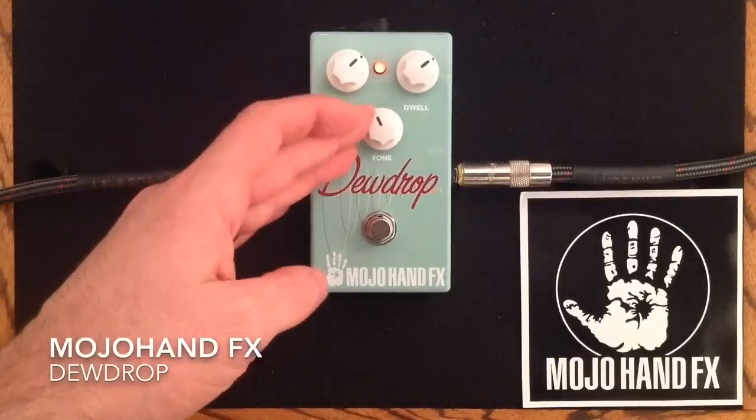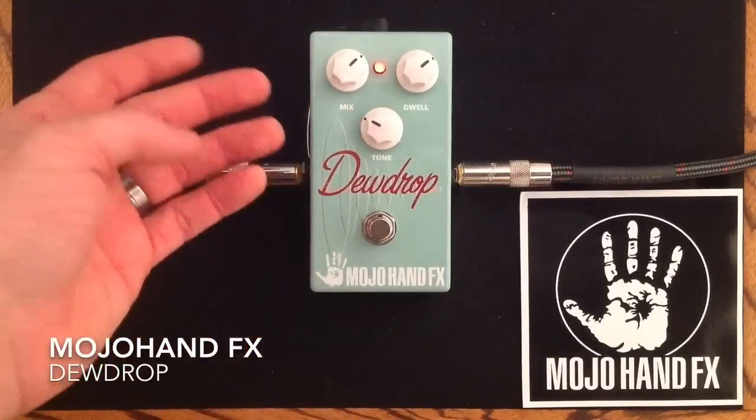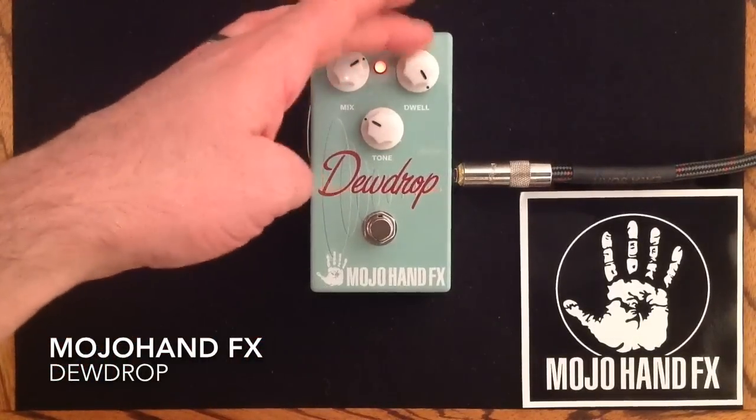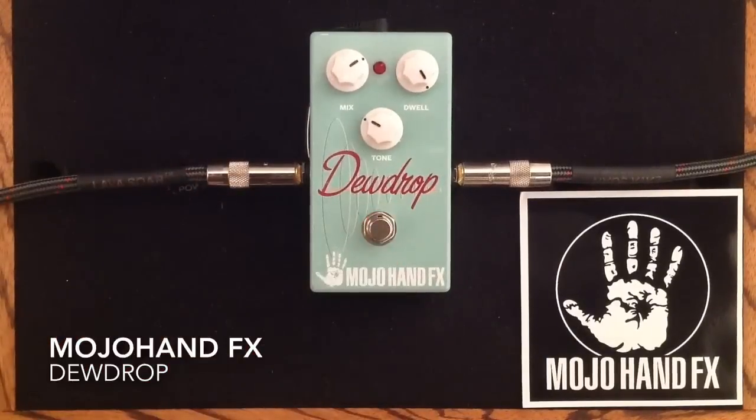So I'm going to back the tone up to about here, leave the mix there, crank the dwell all the way, and turn off the reverb. I'm actually going to use a volume pedal and a delay — the Mirror Ball delay from Mojo Hand Effects. If you have not seen the demo for that delay pedal yet, you need to check it out. It's super cool. I'll let you listen — this is the Mirror Ball just on its own.